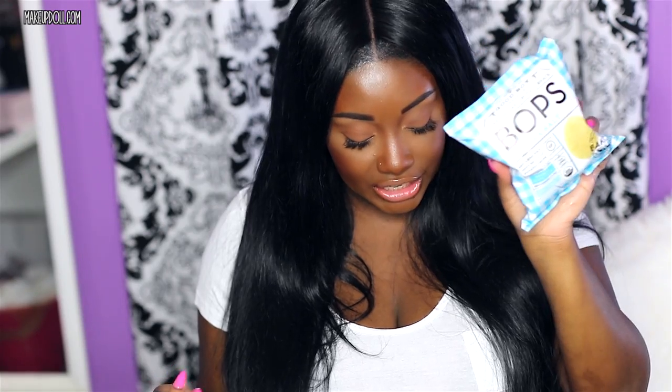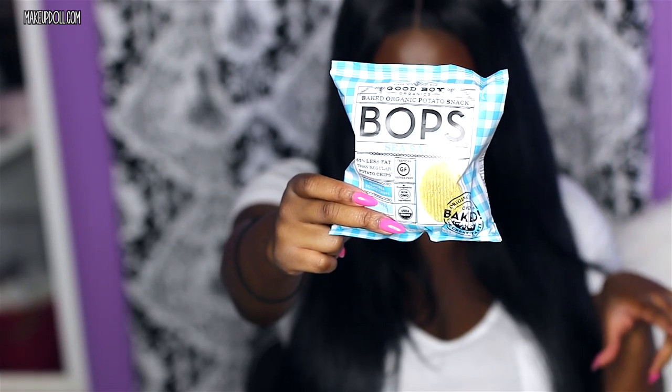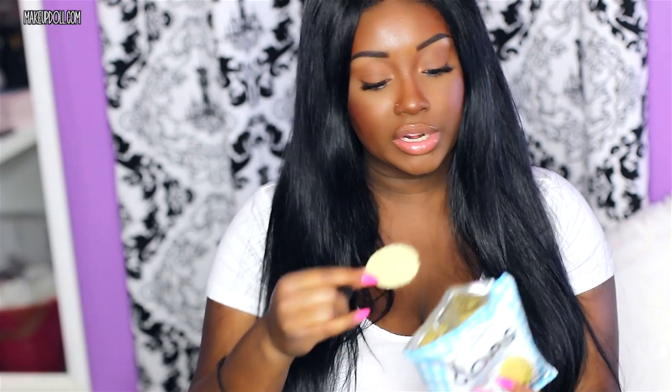There are potato chips in here! This is the Good Boy Organic Sea Salt Baked Potato Snacks — gluten-free, organic, no GMO. I used to love potato chips. They don't taste as fattening as traditional potato chips, but these do remind me of Ruffles without all that extra grease. They're not bad though — I would definitely eat these as a potato chip alternative. This has 100 calories, which isn't bad at all.